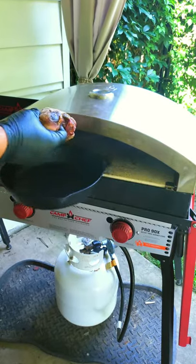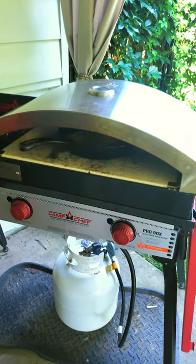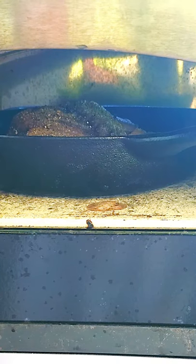Carefully remove the cast iron pan from the oven and quickly lay the bird into the pan skin side up. Pop the duck back in the oven and keep an eye on it. As it cooks you'll start to see different spots start to crisp up. Rotate the pan the best you can for even cooking.